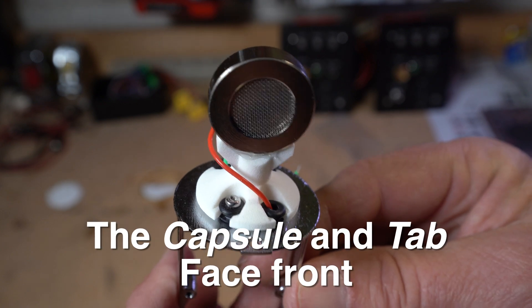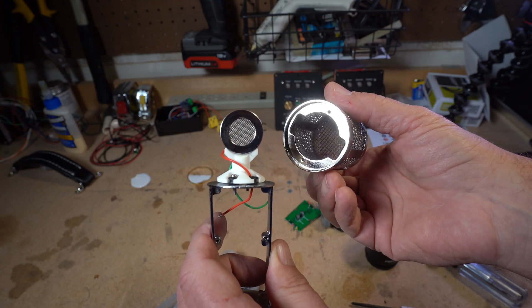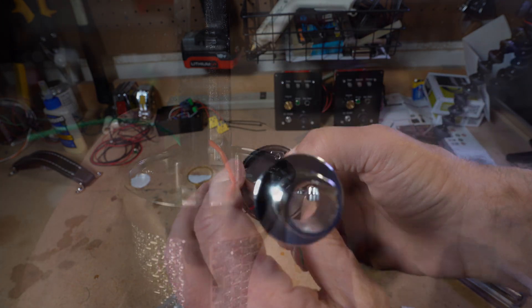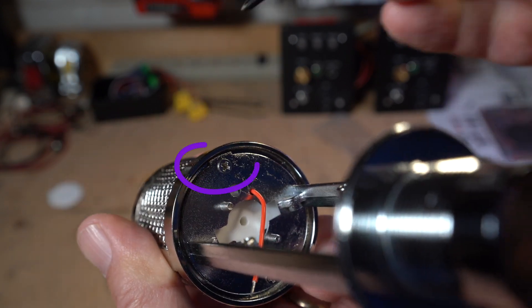Let's put the head basket back on. There are two slots on the side that go around the capsule. We're going to screw that back in with two of the M2.5 screws. Notice there's a little tab right there that's going to hold the cylinder in place and lock it in.